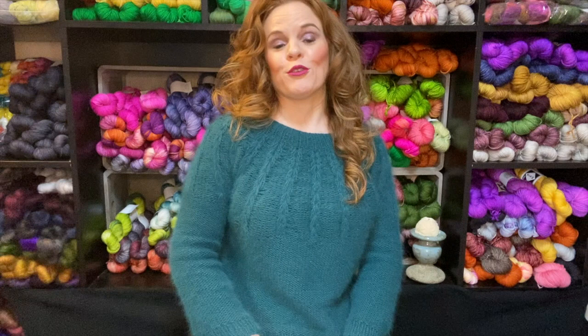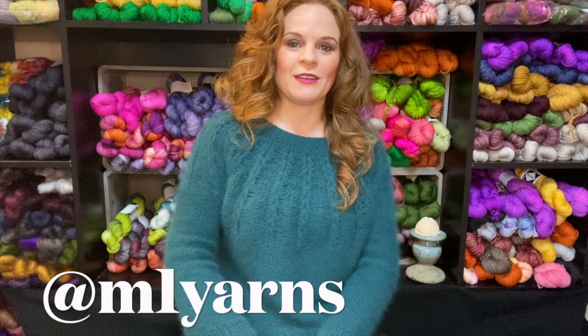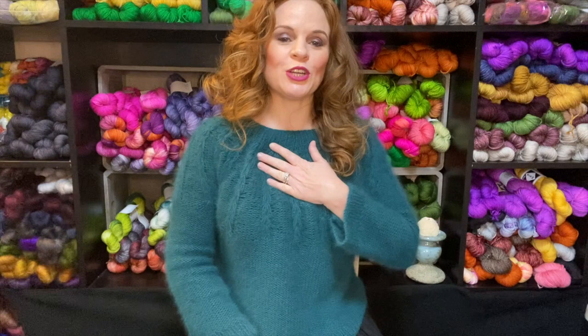Hi and welcome to a finished object review video here at M1 Yarns and the Michigan Makers Podcast. I'm Jamie, the dyer behind M1 Yarns. You can find me everywhere on the internet at M1 Yarns, including Ravelry, Instagram, Facebook, and M1Yarns.com.